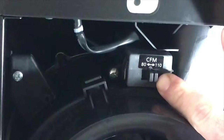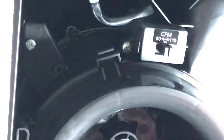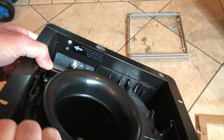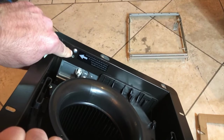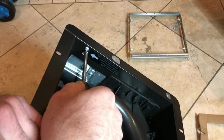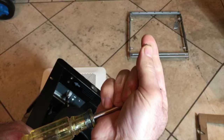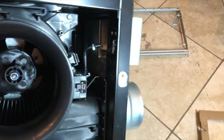It has a switch to decide if you want to keep it at 80 or 110 CFM. I kept this one at 110 CFM. This would have been nice to set remotely, but you have to set it up as you install it. This screw right there detaches the connection to the ventilation tube.